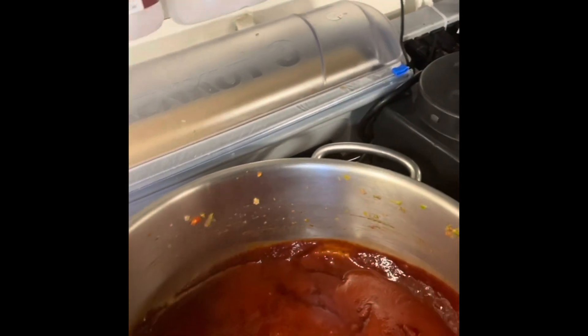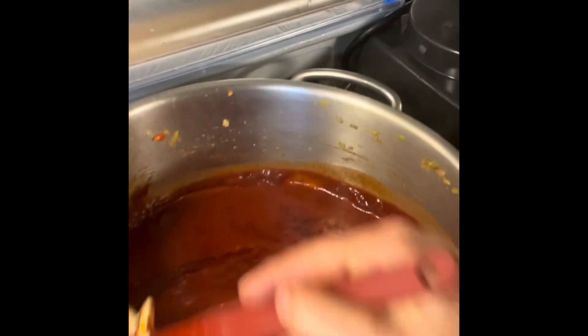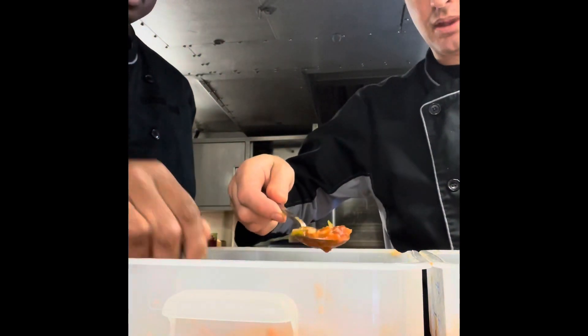Our goal is, once we have this all mixed together, to let it cool and stew overnight in the fridge so all the flavors infuse. Can you name our salsa? Hey Gordon, our salsa is done!